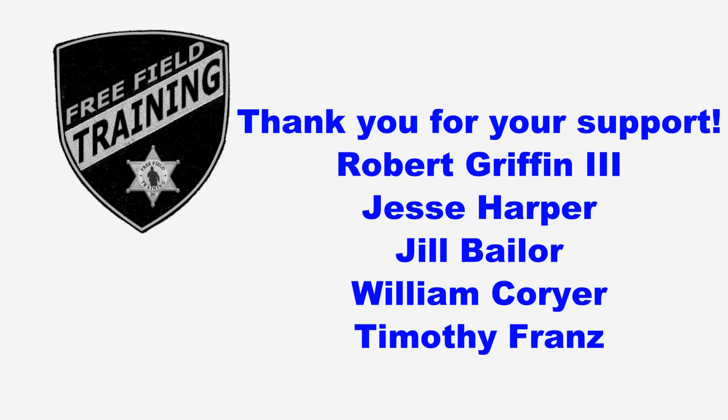In the meantime, you guys stay safe out there both on and off duty. I'd like to thank all the Patreon supporters, and especially the shift supervisor level Patreon supporters listed here — your contributions are what allow free field training to continue and become better. Thank you. If you liked that video, go ahead and subscribe because there's a whole lot more to come.